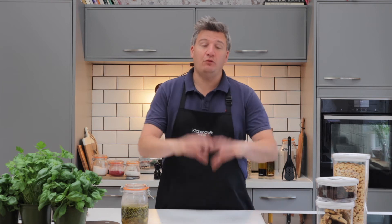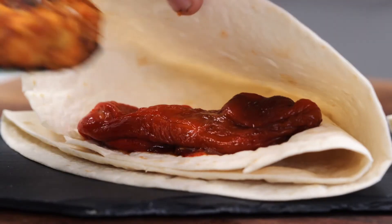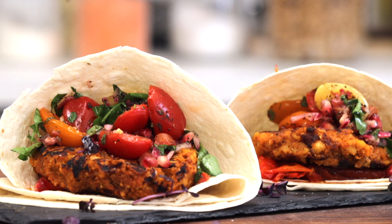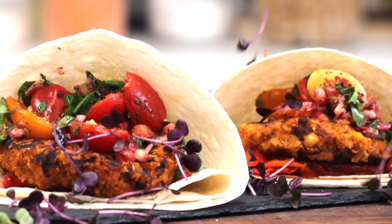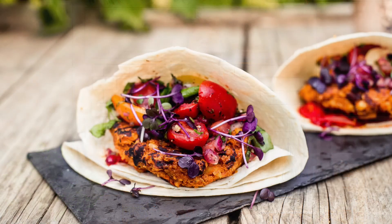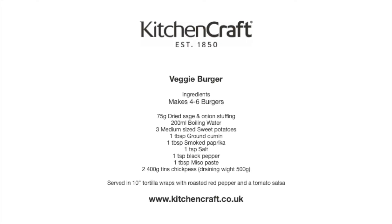I'm going to serve these burgers in a folded tortilla wrapper — fold it in half once and then twice to make a nice little cone — with some roasted red peppers and a nice tomato salsa, then finish with a few radish tops for a fresh, crisp flavor. If you want my full recipe for the ultimate vegetarian burger, go to kitchencraft.co.uk.